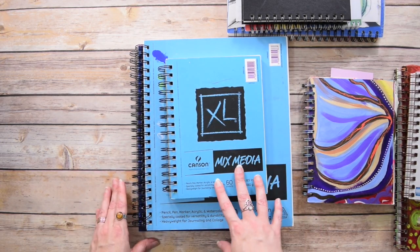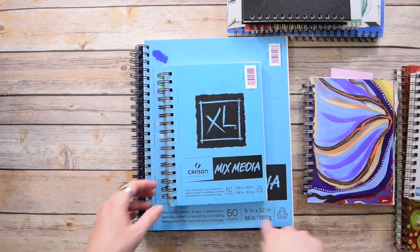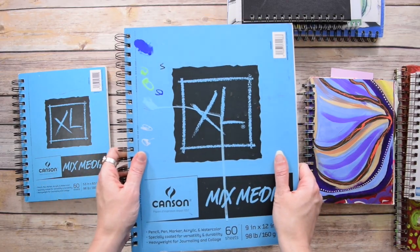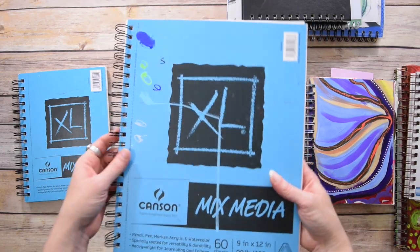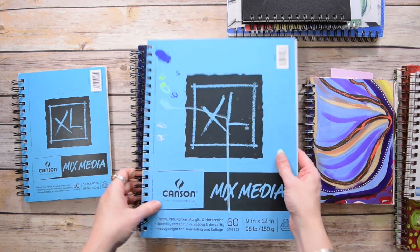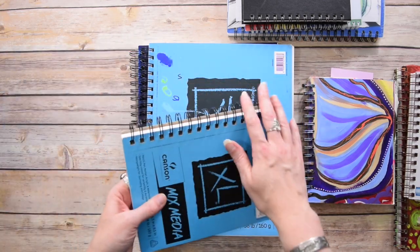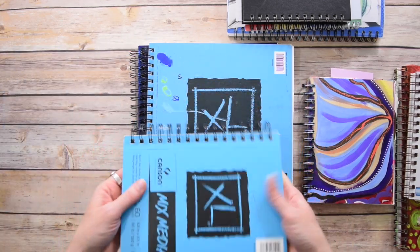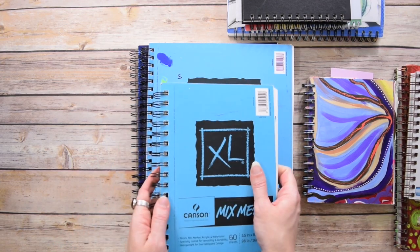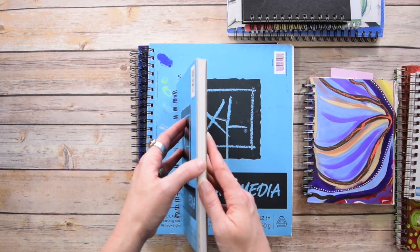I also love that Canson mixed media books come in so many sizes. This is the 5.5 by 8.5; there's a 7 by 10, which is one of my favorites; and then of course the 9 by 12 size, which is a little bulkier. The 9 by 12 isn't one that's easy to put in my bag if I'm traveling, but the smaller sizes might be. One thing to be wary of when moving a spiral bound sketchbook in and out of a bag is that the spirals can get warped, smushed, or catch on things — that may not work for the bag you're using.